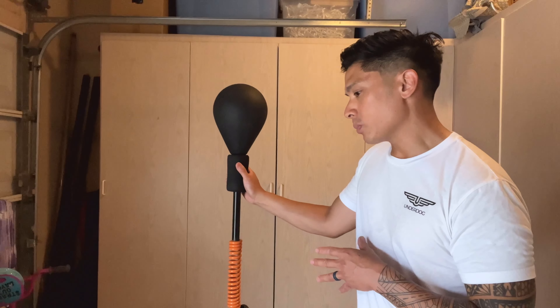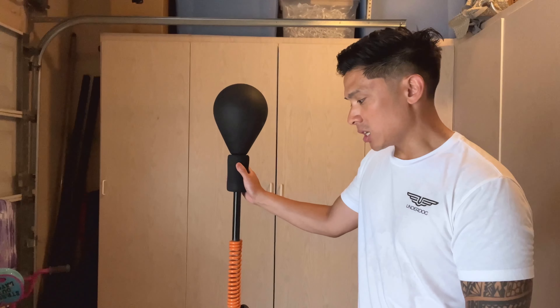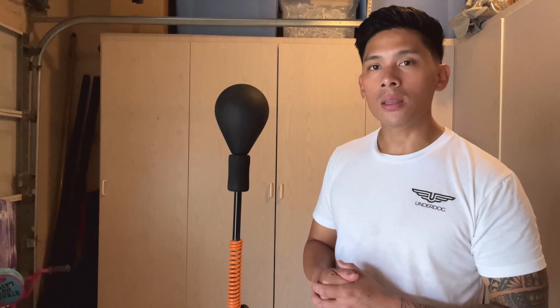The suction cups are a complete necessity. If you don't use them, the bag is going to shake around way too much. So if you don't have a slick floor or surface where the suction cups can adhere, this bag is going to be a waste of money — it'll just be flopping all over the place, and that defeats the whole purpose of the Cobra bag.